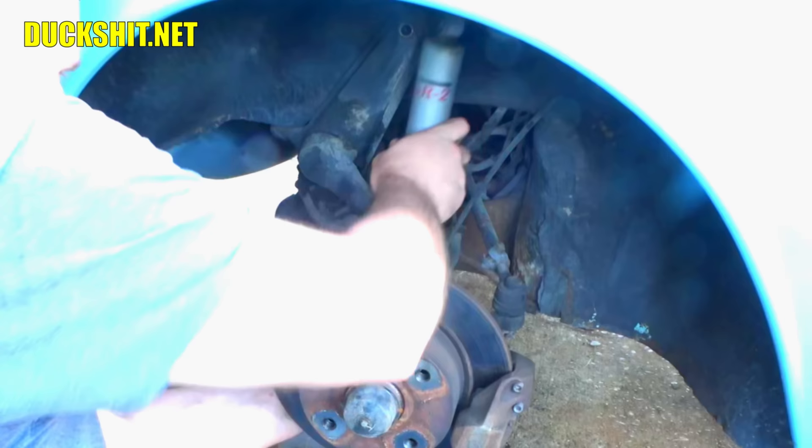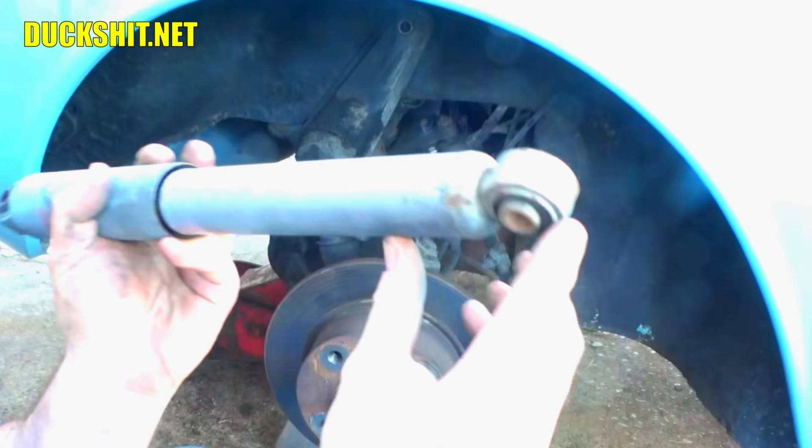These shocks can be a little bit of a problem to get out sometimes. There it goes — one shock out. I'm going to hang on to it because sometimes the new shocks don't have the right size bushings on the bottom. I can press those out and push them into the new shocks as needed.